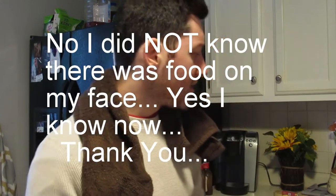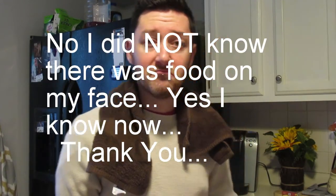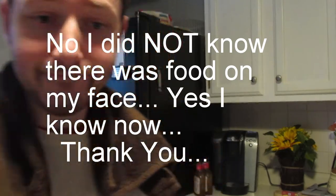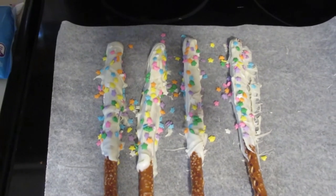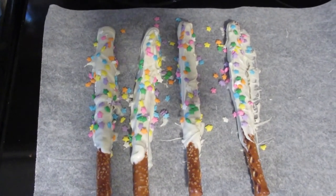Today pretty much defines the struggle of being an every-other-day vlogger. Had a great idea — Memorial Day weekend — I'm going to make some awesome food and vlog about it and show people how to make the stuff that I make. Well, bought the wrong chocolate. So I made these ugly-ass unicorn chocolate pretzels.